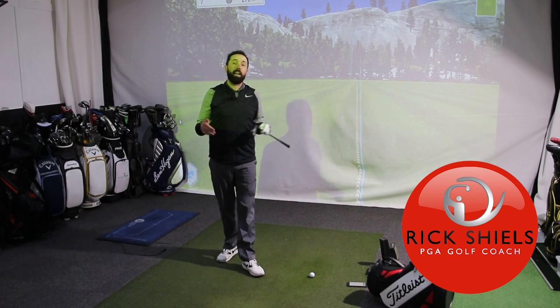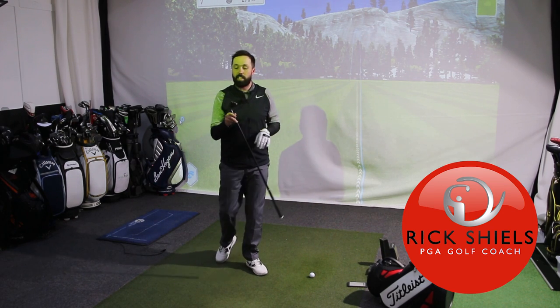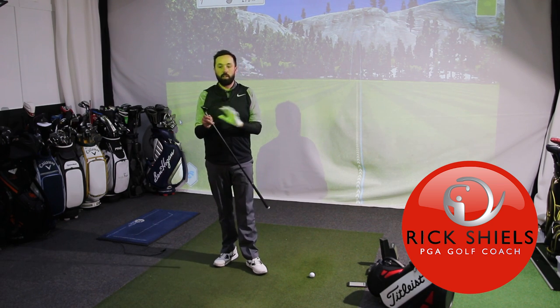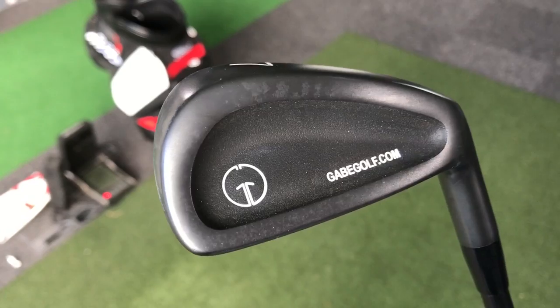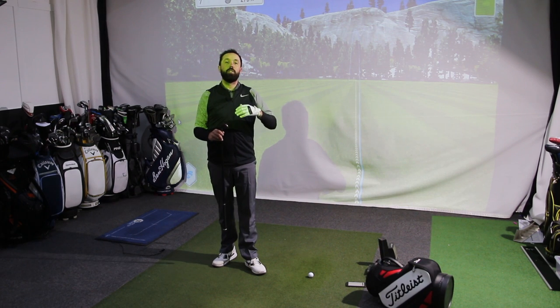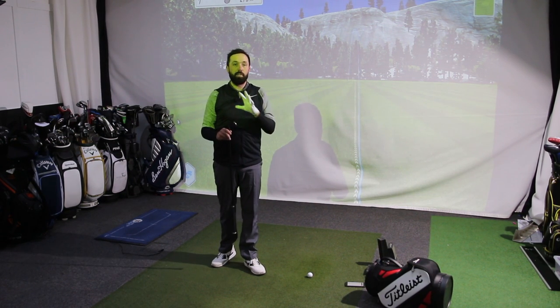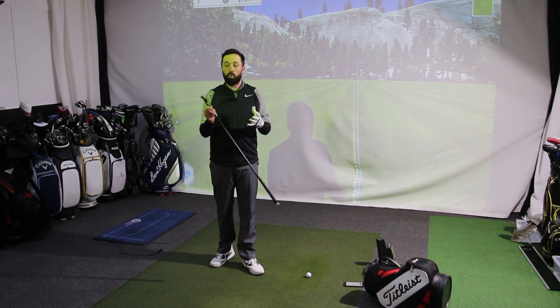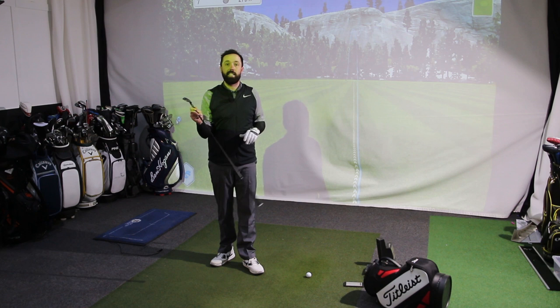Hi guys, it's Rick Shields Indoor here at Quest Golf Academy at Prairie Sports Village. I'm going to do a product review of a training aid. I've not done one of these for a long time, but I got sent this and was intrigued, then read into it a bit more, got more intrigued, and then started to use it with some of my students. I wanted to give you a rundown of this club and the experience I've had with it.